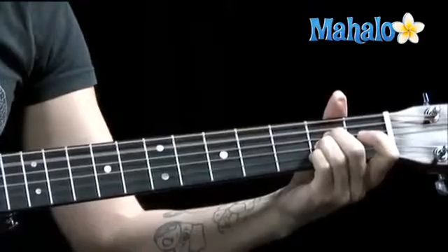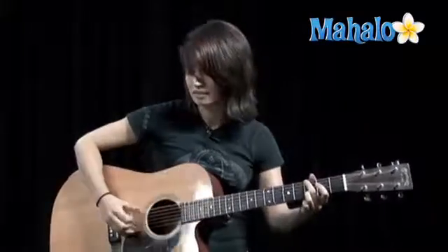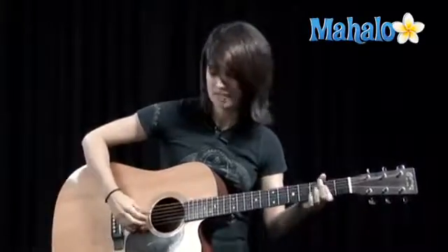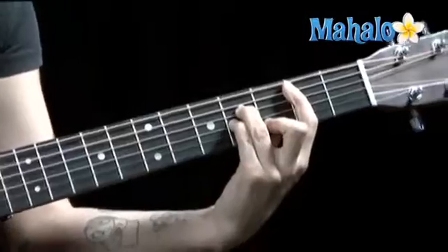Now pick that high E string. That's so nice. Let's do the bridge part one more time. A, D, B minor.